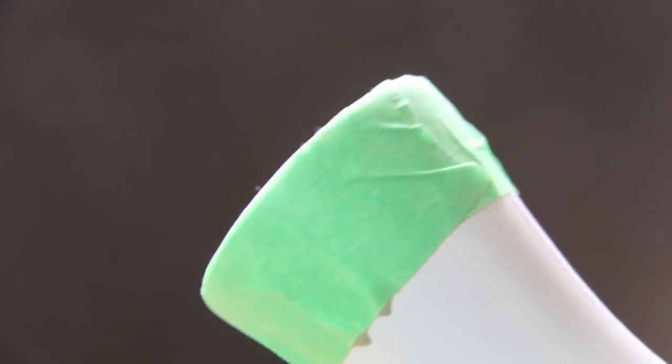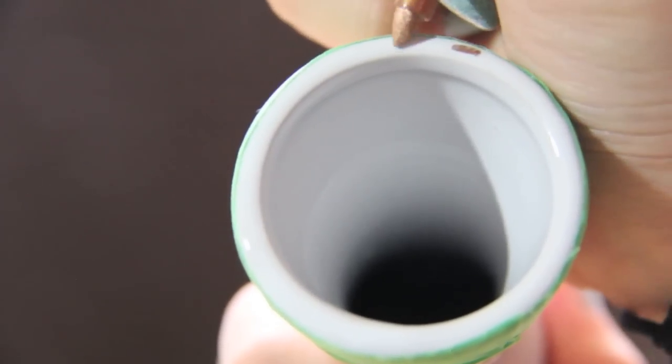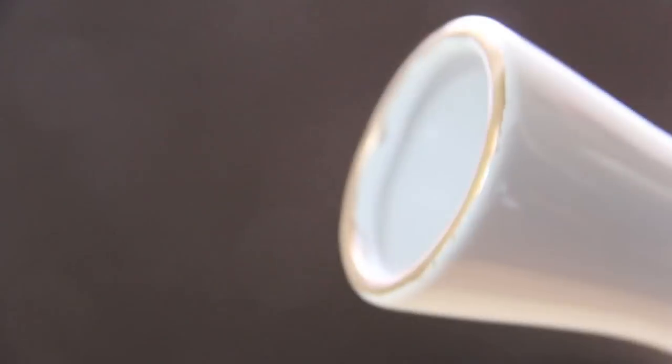To start, put painter's tape around the rim, just like so. Now take your colored Sharpie and color in the rim. I'm using bronze in this video, but you can use any color that you like. Now take off the painter's tape and you have your colored rim. Clearly I messed up a little bit, but that's okay — a flower will just cover it.